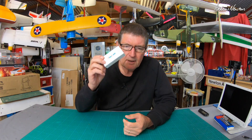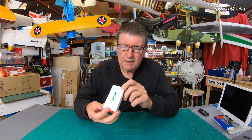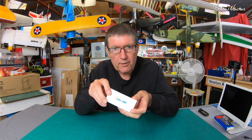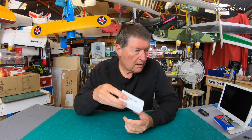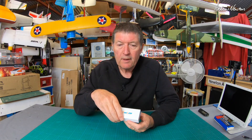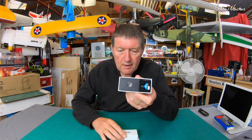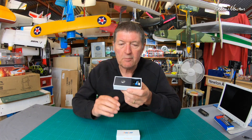Greetings grasshoppers, for today's show-and-tell I have a new camera from Runcam — this is the Runcam Phoenix 2. It's not the Oscar version which came out about six months ago; it's a new version which will be available on the 29th of January 2020. It's a micro-sized CMOS camera that sells for about 27 US or $40 Australian.